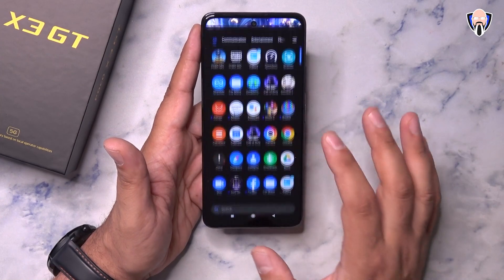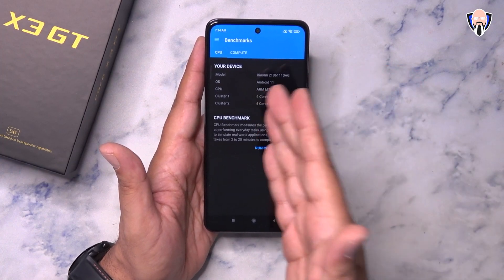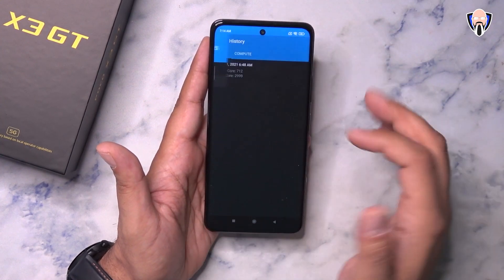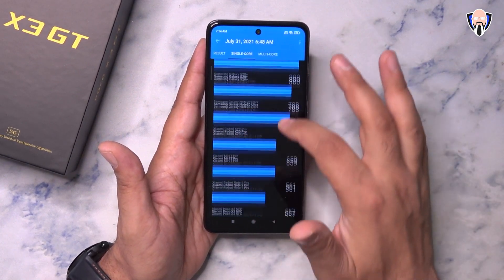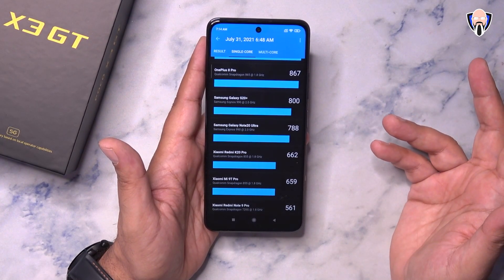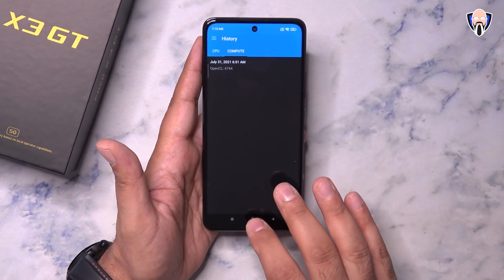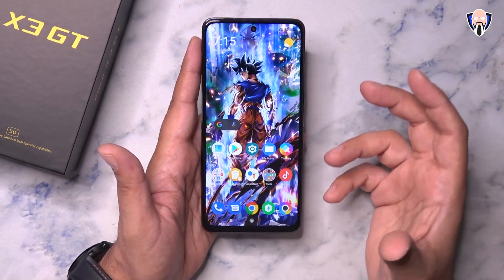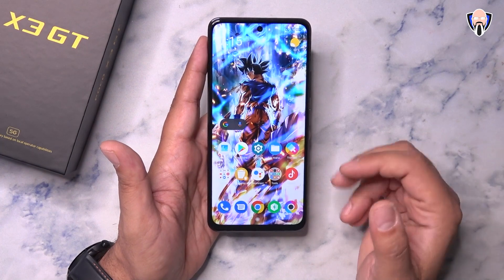Let me take you guys into the Geekbench scores. I ran Geekbench in game mode, allowing the system to perform at its best. I got 712 for single core and about 3,000 for multi-core, and 4,744 for compute. This is pretty much in sync with performance between the Snapdragon 855 and 865. Overall, when using it daily you don't really notice any limitations — the Dimensity 1100 is a very powerful processor.